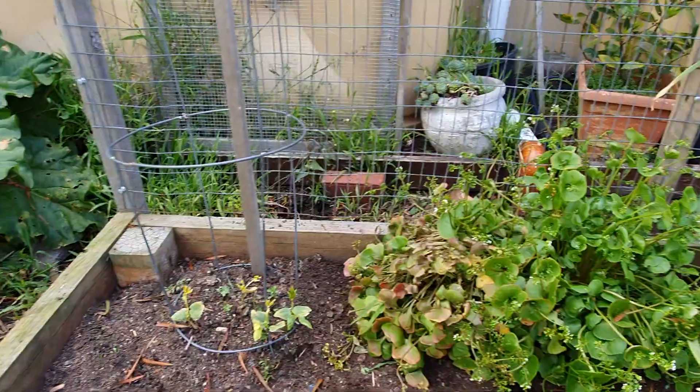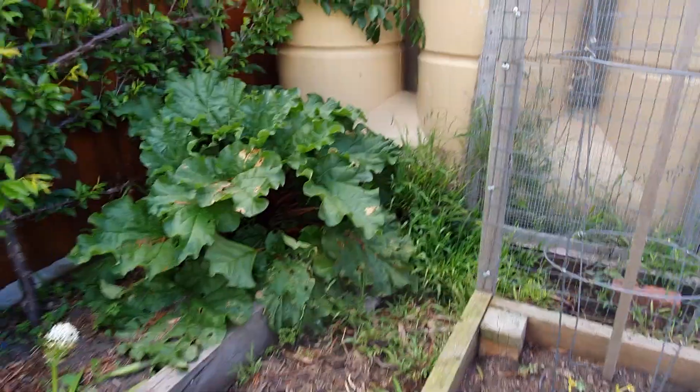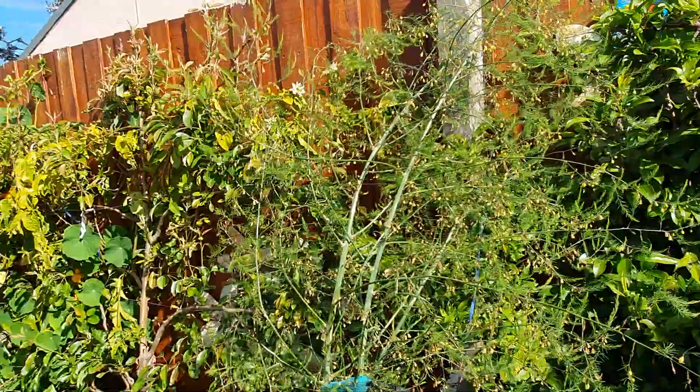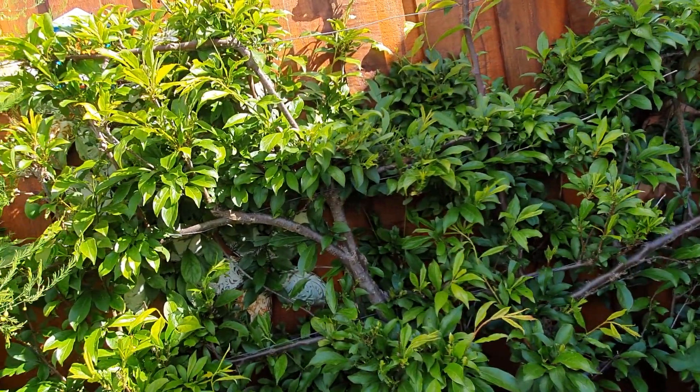Over here some beans which I'm waiting to grow — I don't get a lot of sun in this part of the garden until well into spring. Some rhubarb, a nice rhubarb plant over here. I have a few trees espalied along the back.